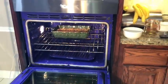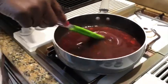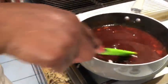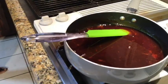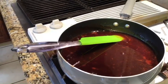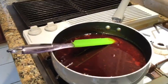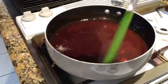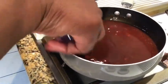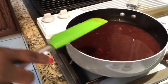My honey sauce has come to a boil. This is what I'm going to put on top of the chicken when it's done. I will add some garlic, and I will add the sofrito sauce that I had so much trouble finding but did find. So we have our honey, our ketchup, and our soy sauce — all of this will go on top of the chicken.